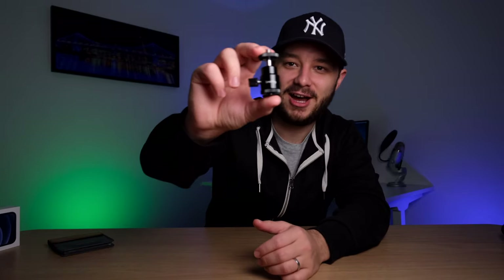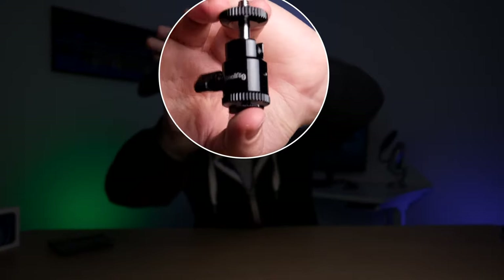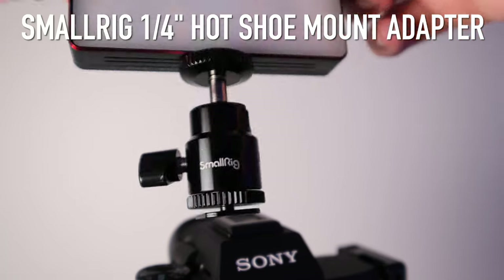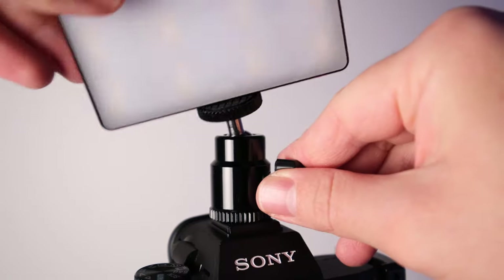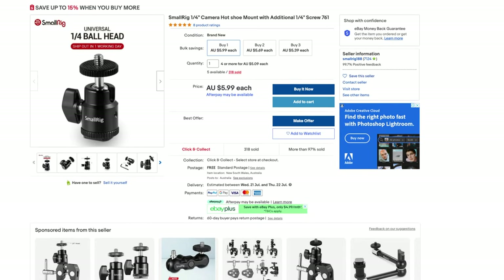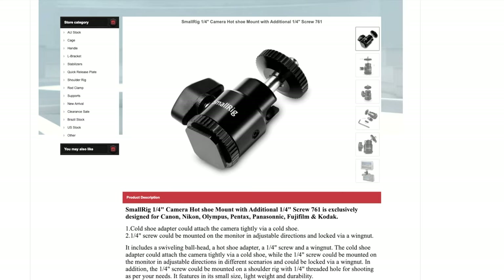Finally, there's this little guy I picked up recently — the Small Rig quarter-inch hot shoe mount. This has a ball head and allows you to connect it to your camera's hot shoe, letting you connect anything that takes a quarter-inch screw. I use it for my Aputure light — I screw it on and connect it to the top of my camera, so when I'm vlogging or in front of the camera in the dark, I can light up my face or whatever I'm filming. I got this for about $5, and you can get a set of two for about $11. It's pretty good quality, small, lightweight, and very handy if you want to connect lights or displays to the top of your camera.